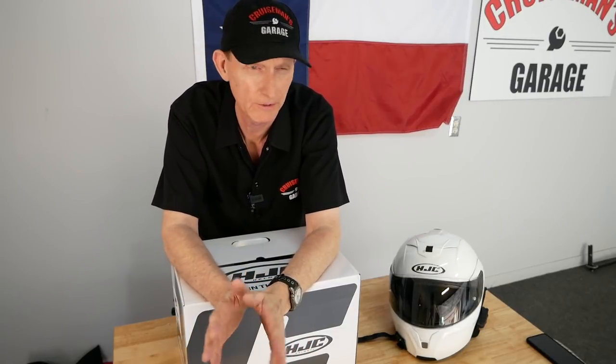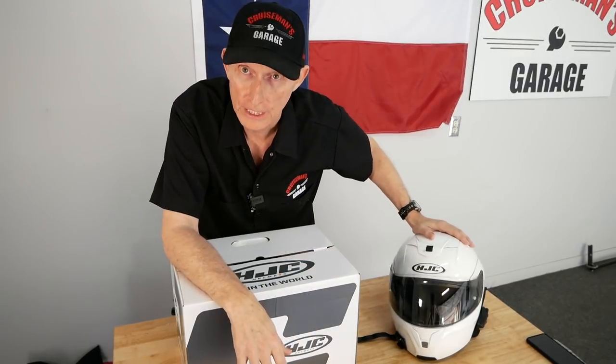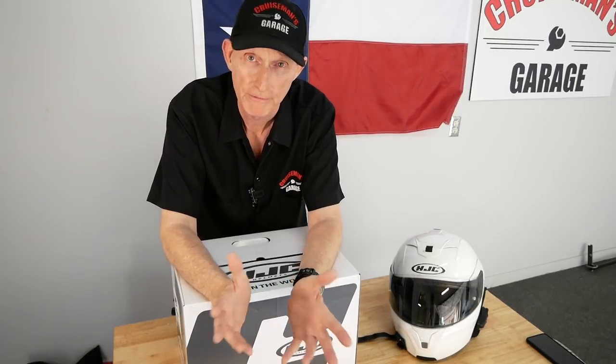I've been wearing HJC helmets for probably six or seven years now, maybe even more. I'm currently using a Symax 3 helmet, before that I had a Symax 2, and I've just always been a big fan of HJC helmets. They seem to fit me better than a lot of other helmets, they seem to provide good protection, I like the integrated sunshades, and I like a modular helmet.